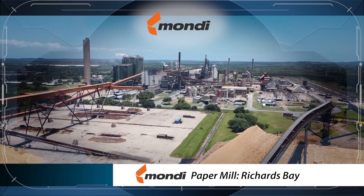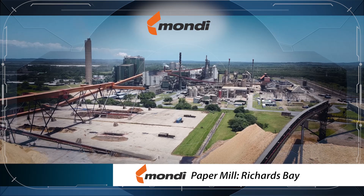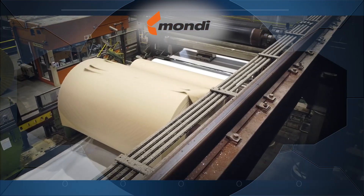Today we're in the enormous Mondi paper mill to see how they make paper that is used to make cardboard boxes.